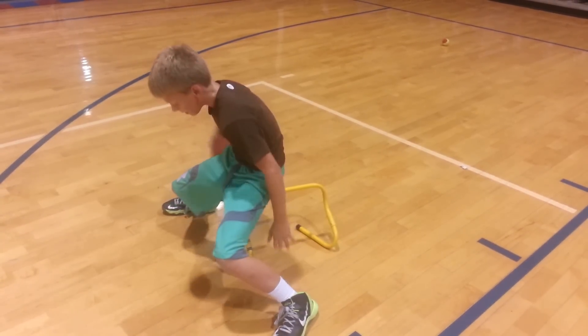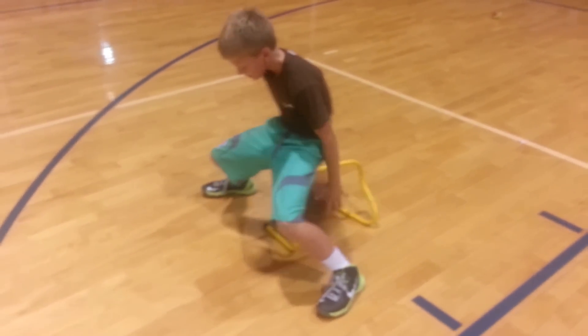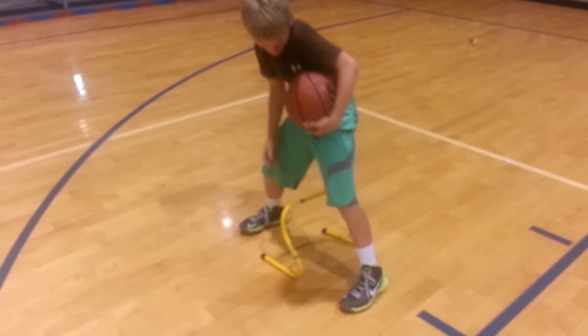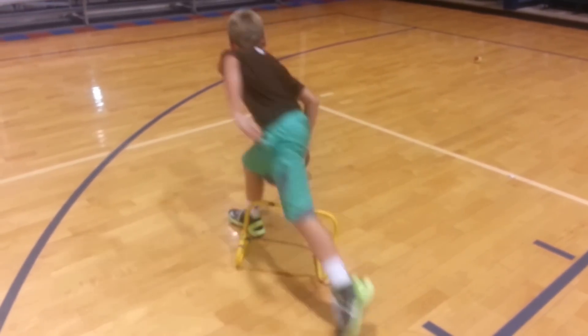Try to go harder. Get that head up. That's alright. Keep working. Keep working it. Let's go. Do another set. Let's go. Head up. Keep on working it.